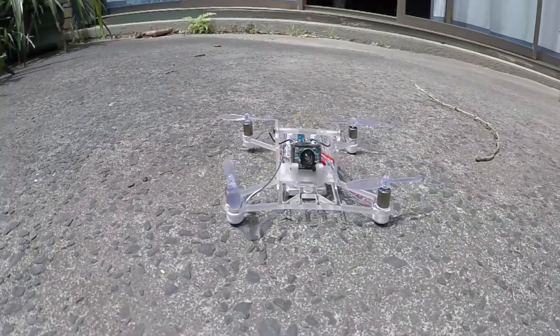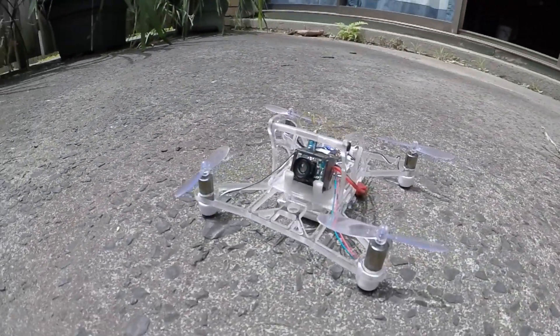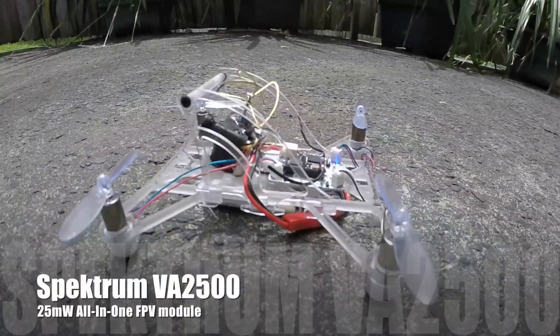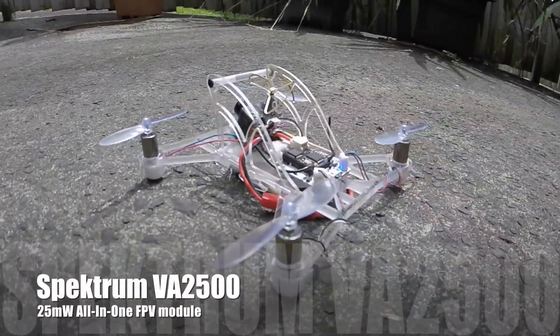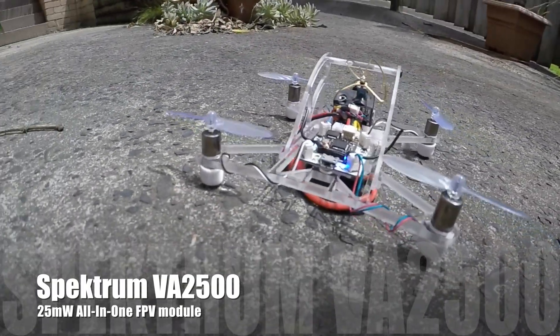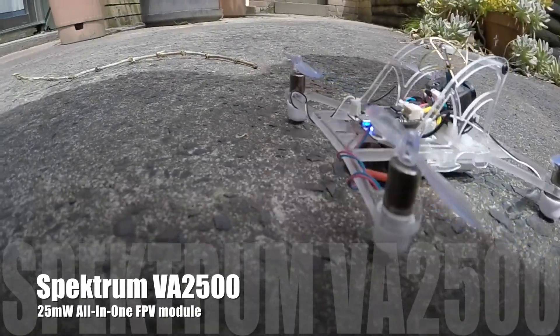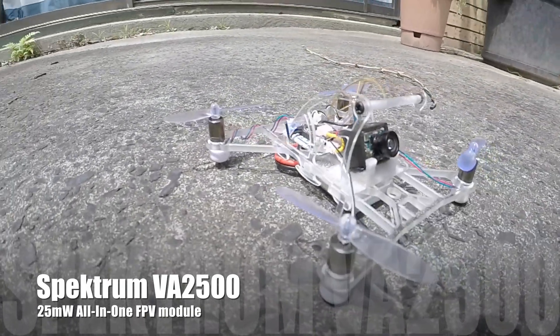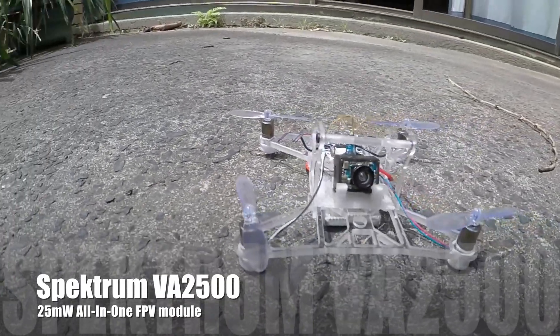Hello my friends, this is the Reggae Shark Extreme. It's extreme because it runs the Spektrum VA 2500 camera, which makes it extremely difficult to fly due to the limited power output and the ridiculous fisheye lens. Anyway, here's the maiden flight.